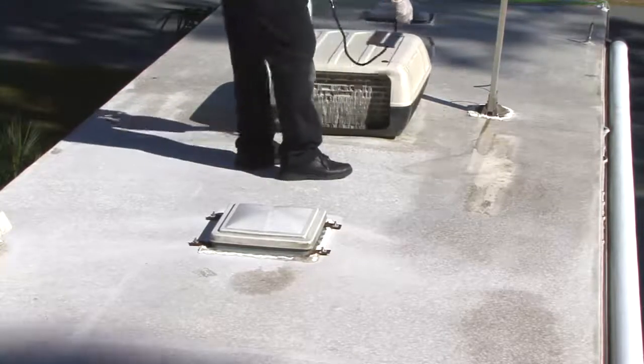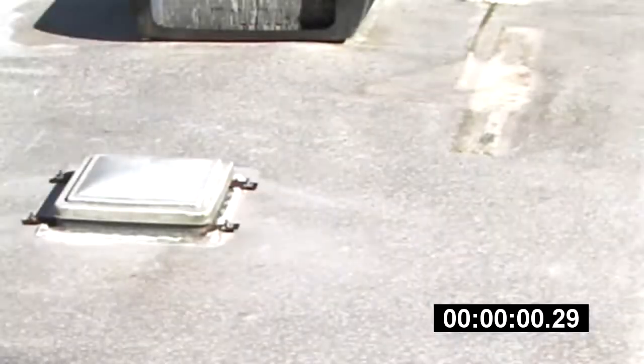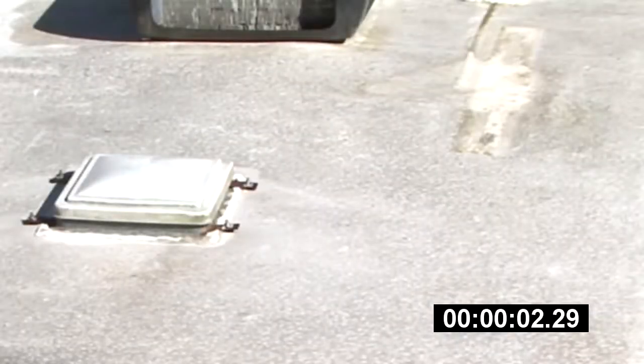Adjust the spray nozzle to achieve a uniform spray pattern. Allow the EPDM cleaner activator to stand a minimum of 15 minutes to wet out and react with the EPDM surface.